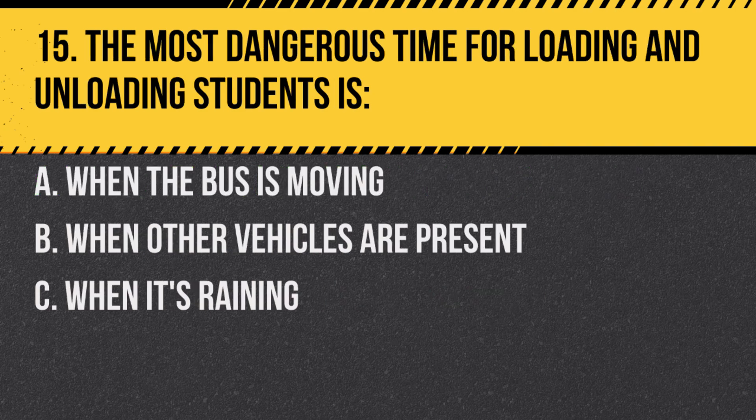Question 15. The most dangerous time for loading and unloading students is: a. When the bus is moving. b. When other vehicles are present. c. When it's raining. Answer: b. When other vehicles are present. Other drivers may not always stop for the bus.